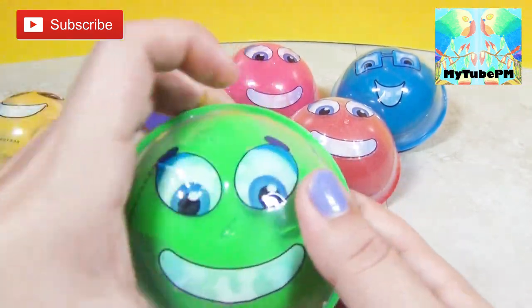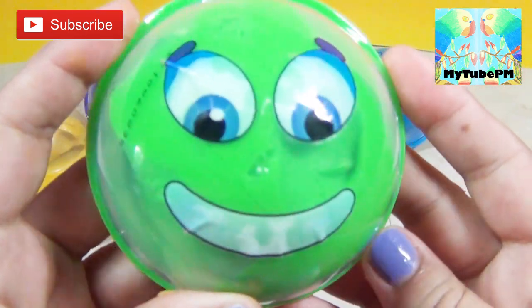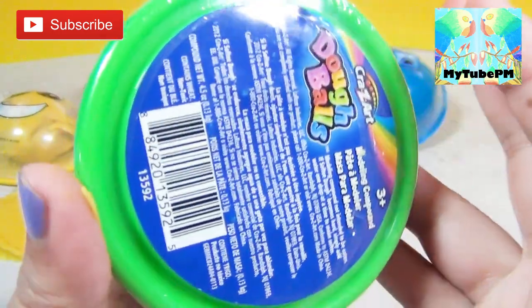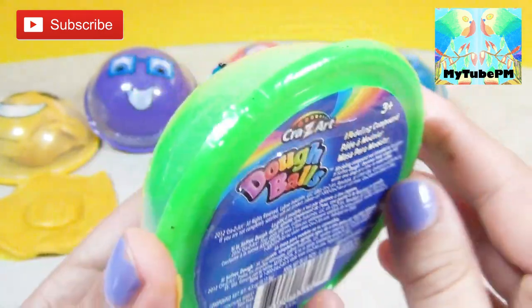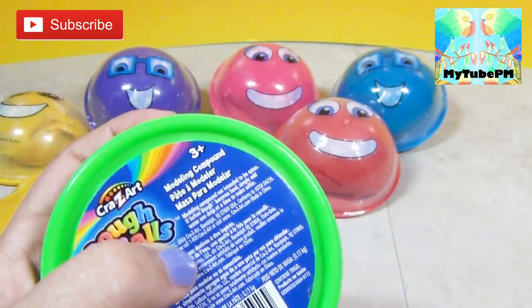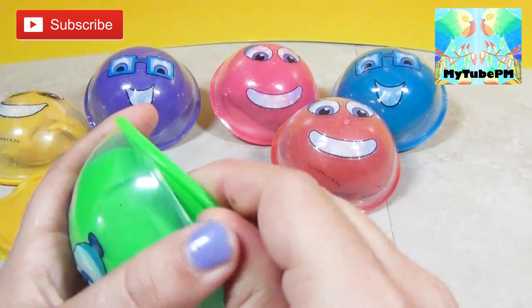Next we're going to do the green ball. It's another friendly face — smiley, happy, very nice bright green. Also from Crazy Art. And here we go, let's open it up and cut the label off.